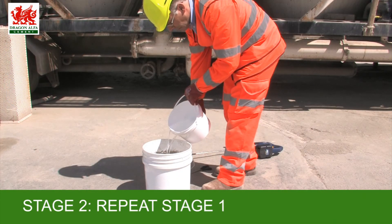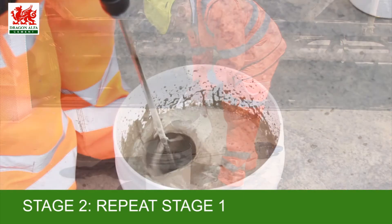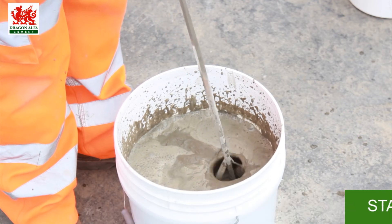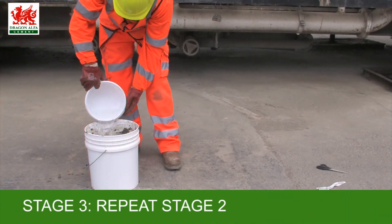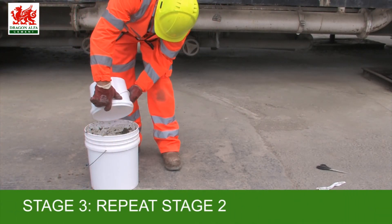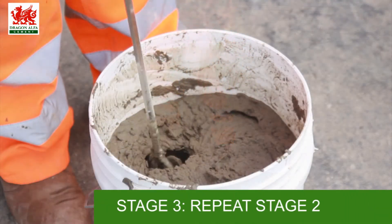Then adding the second quantity, mix in thoroughly. And finally the third quantity to bring the mortar to a trowel-ready state.